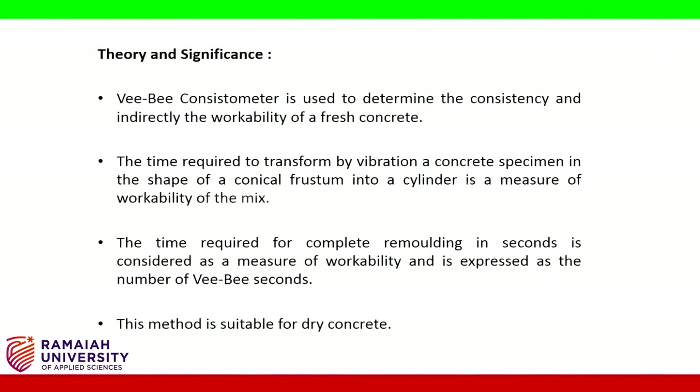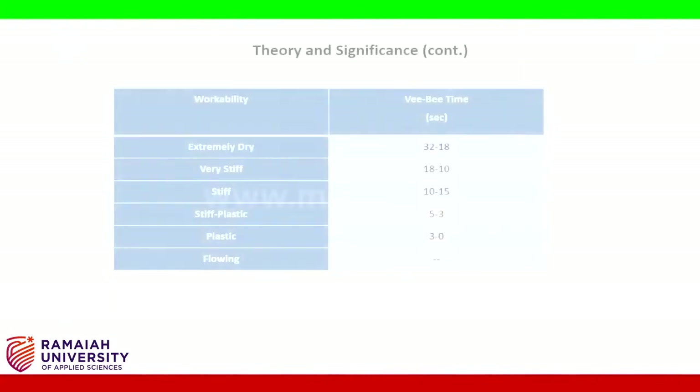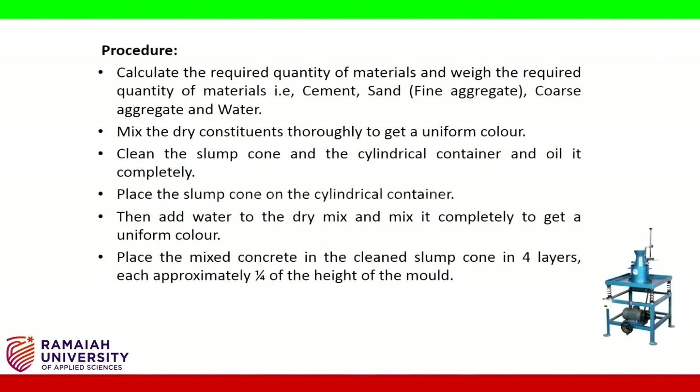The VB consistometer is used to determine the consistency and indirectly the workability of fresh concrete. The time required to transform, by vibration, a concrete specimen in the shape of a conical frustum into a cylinder is a measure of workability of the mix. The time required for complete remolding in seconds is expressed as the number of VB seconds.